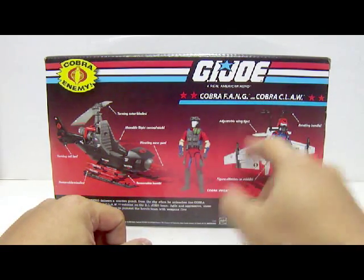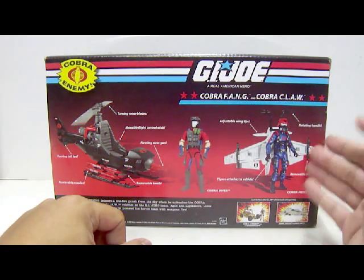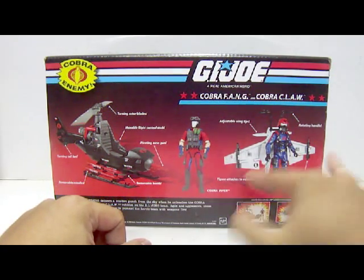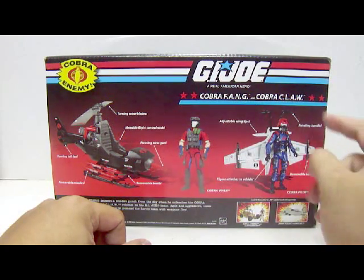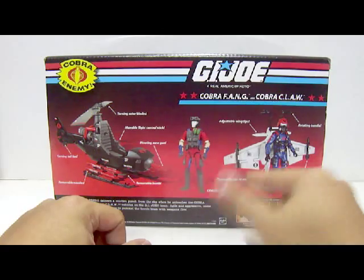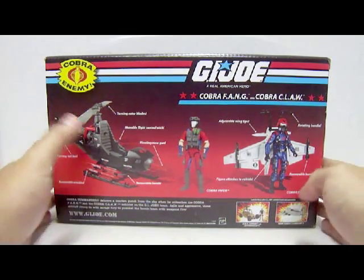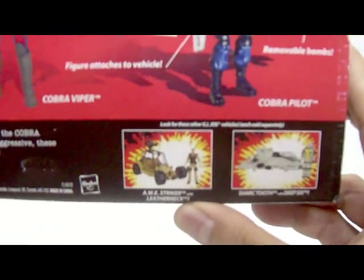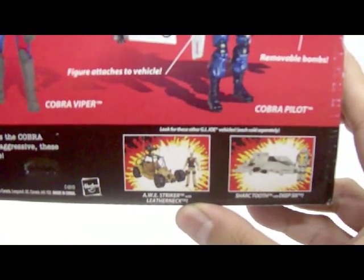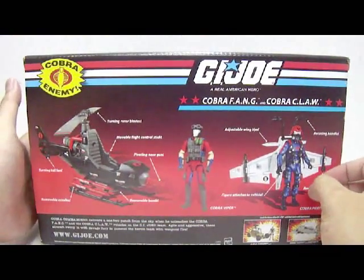For the Cobra Claw, we have adjustable wing tips, rotating handle, and removable bombs — though I'm not sure why they call them bombs considering they are missiles. It's also stated that the figure attaches to the vehicle, which they forgot to mention on the Fang section. At the bottom section is the rest of the wave: the Airstrike with Leather Neck, and Shark Tooth with Deep Six. Very nice.